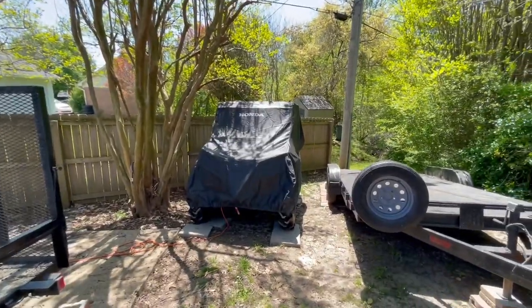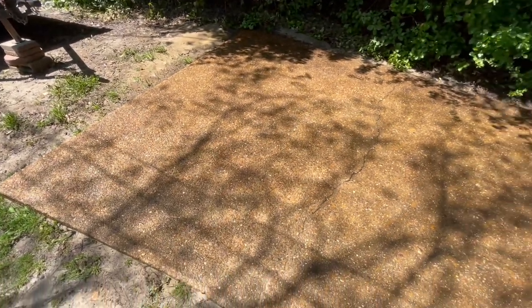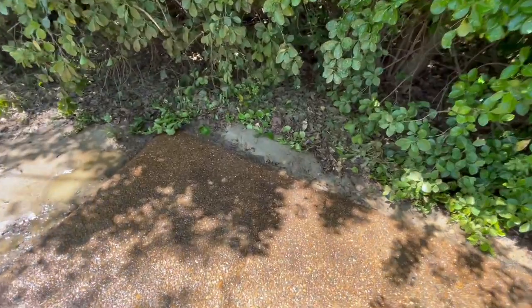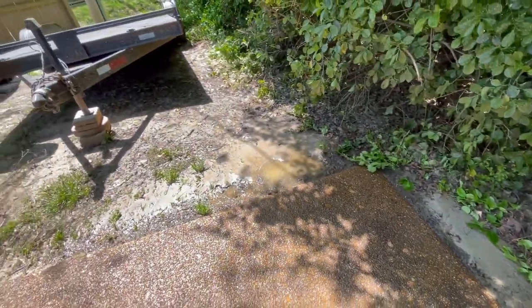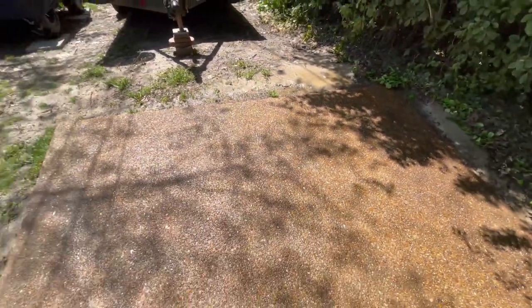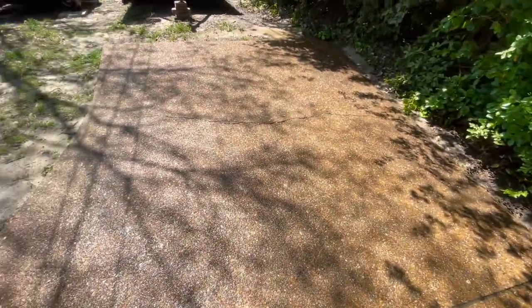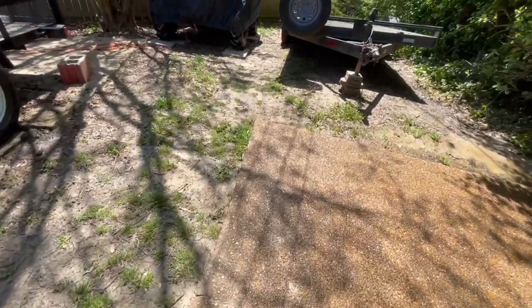All right y'all, here we go. Got all the mud up, all the mud is gone. You see a little mud and sand over there to the side, but as long as I got the driveway straight, I'm good. Got all of it off. That didn't take long — about a good 10 minutes straight.